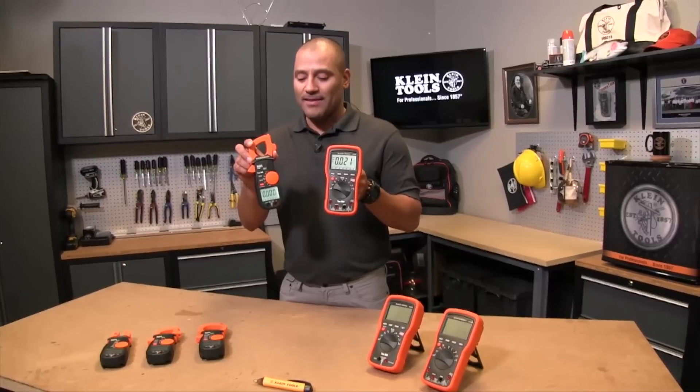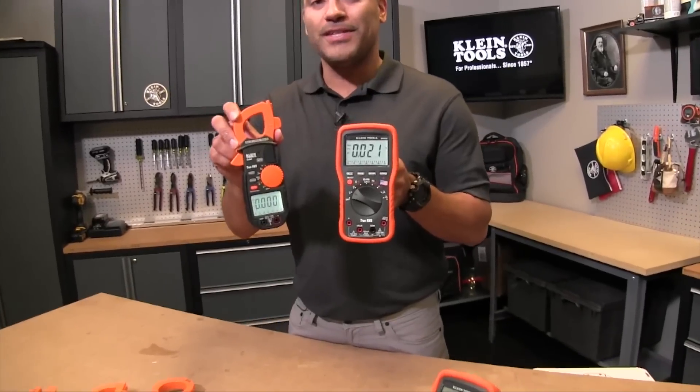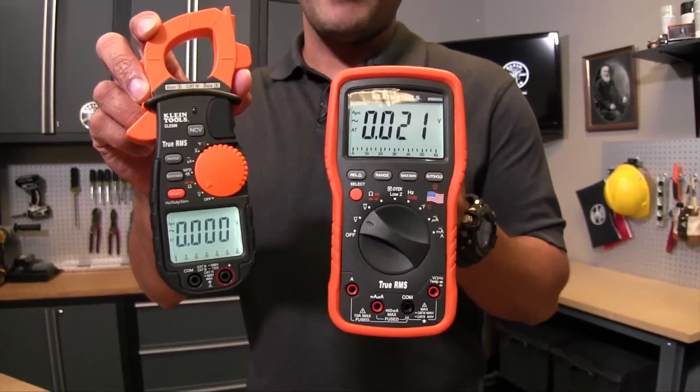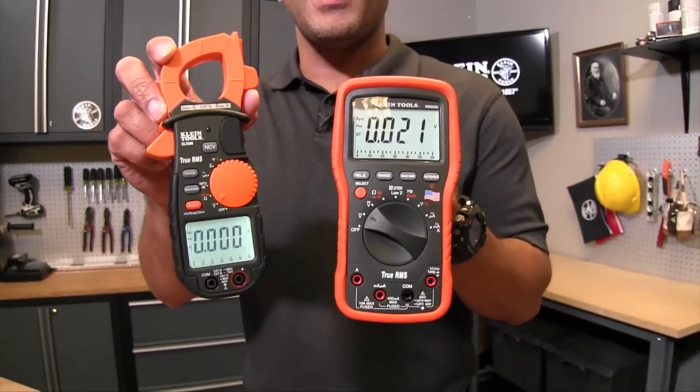What you'll notice right off the start is that the meters really have very similar functions. They both measure voltage, they both measure resistance, continuity, and they also have capacitance. Some of them have temperature, and you'll see that's very common amongst the meters.